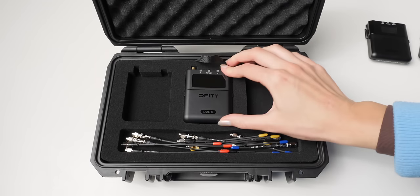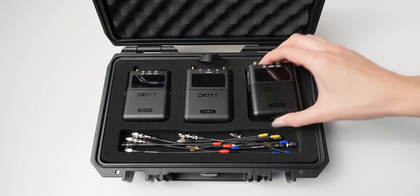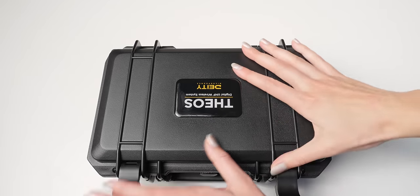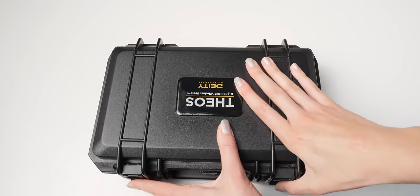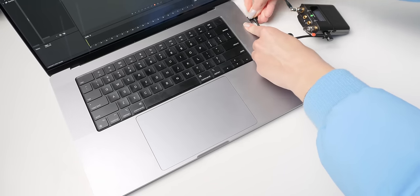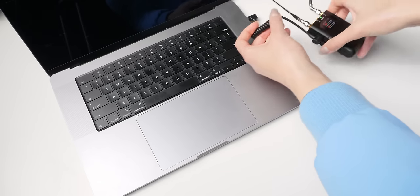It is a really nice hard case with two layers — you can pull the top layer off. It holds the transmitters and the receiver, and on the bottom there's also a USB-A to USB-C adapter. That USB-C cable allows you to run audio into your computer directly, or to transfer files off of the transmitters once you've finished a recording.